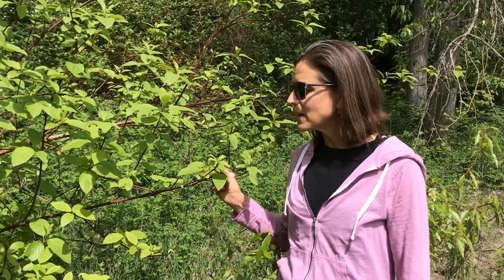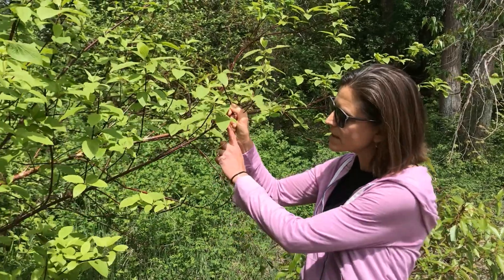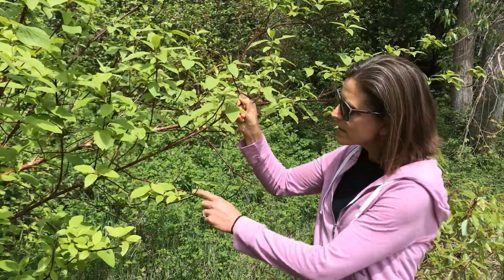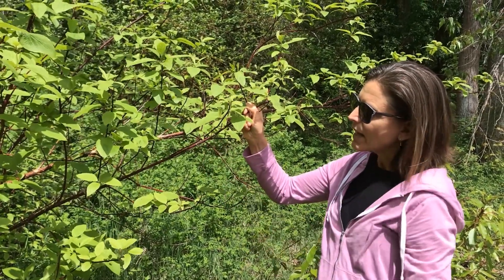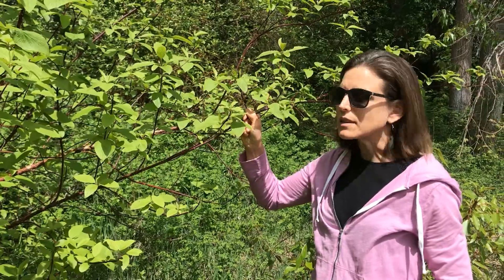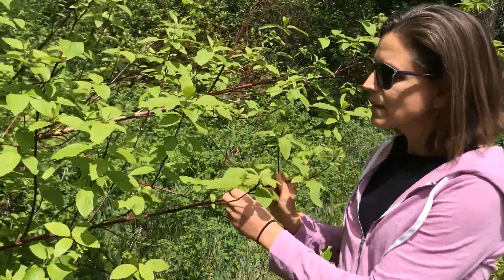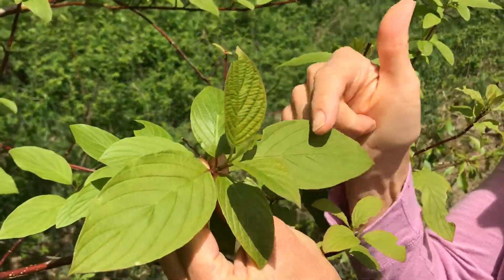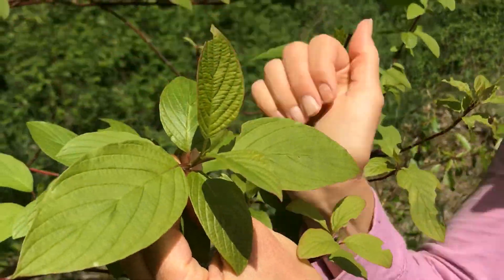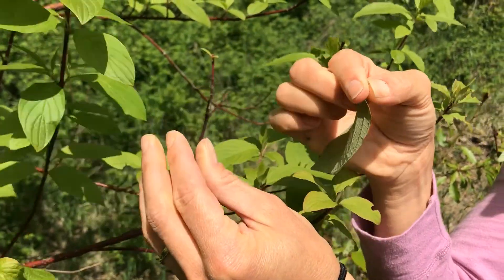I'm going to talk about a couple of different ways that you can identify this plant. In the winter, when the leaves are gone, you can see that it has a red stem. You'll notice that the branches come off opposite of each other, and it has the same branching pattern with the leaves. If we take a look at the leaves — actually, let's look at this one — you can see that the leaves come off the plant opposite of each other.